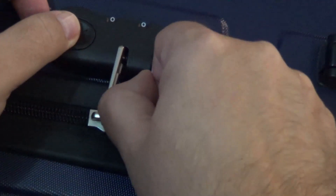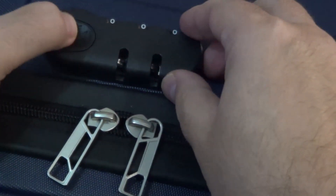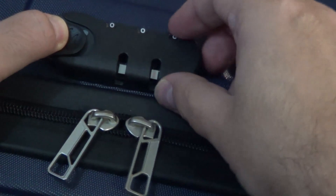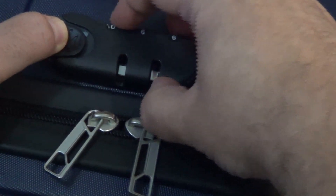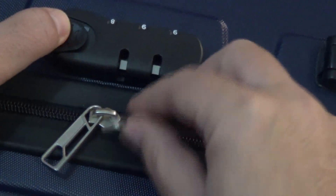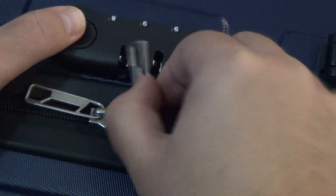So how do we do that? Just press this button here and we can set the code — let's say triple nine or 998. As you can see, this is our combination now.